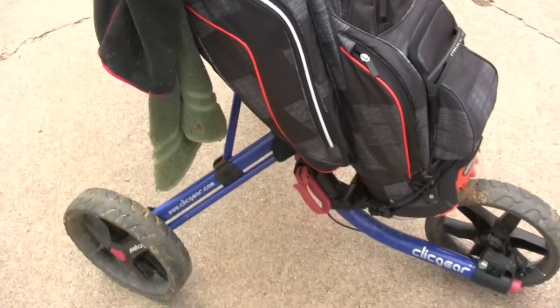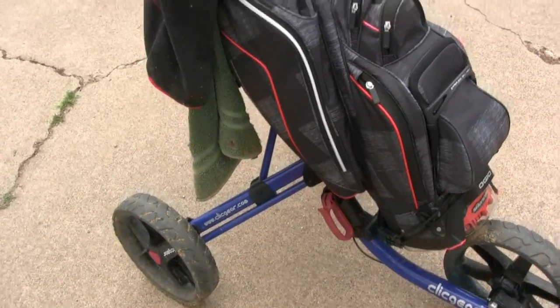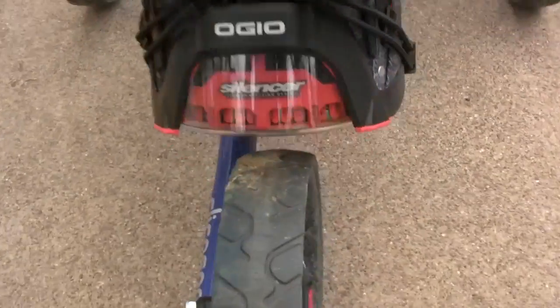Hey THB, it's Cookie here. I just threw my bag onto my cart and just wanted to show you a little bit. This is on the Clicgear 3.0 — excuse the mud I got on my tires yesterday.